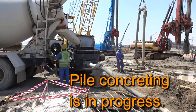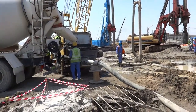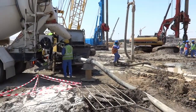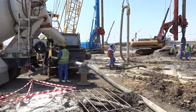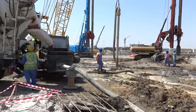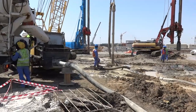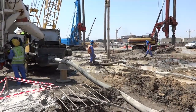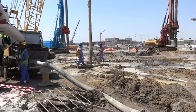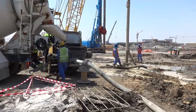Pile concreting is now in progress. There is a static pump with hose pipe and a tremie pipe inside the steel casing. We are pumping concrete with high pressure and we start concreting from the bottom of the pile, so all the lightweight clay and water rise to the top and eventually overflow out.